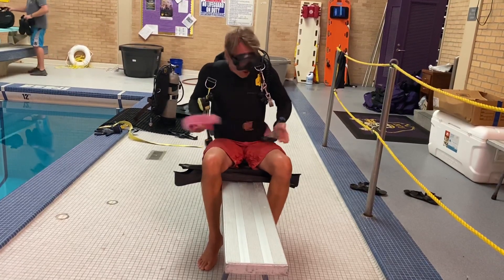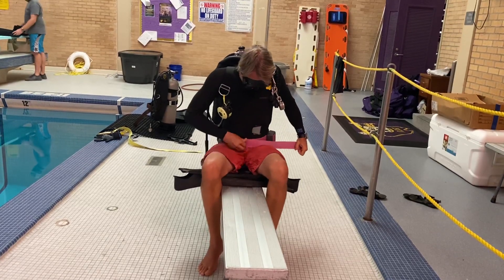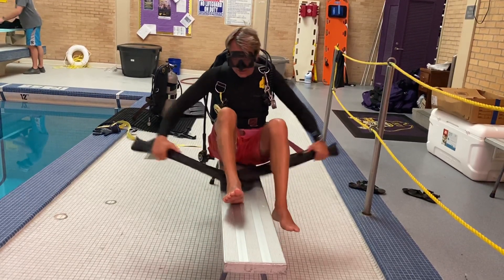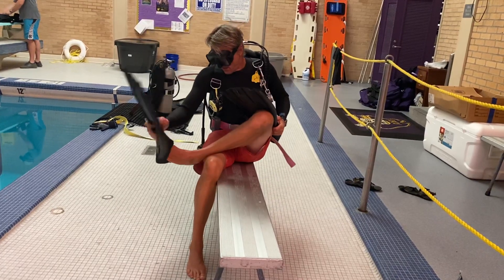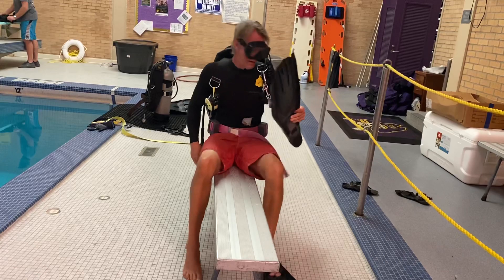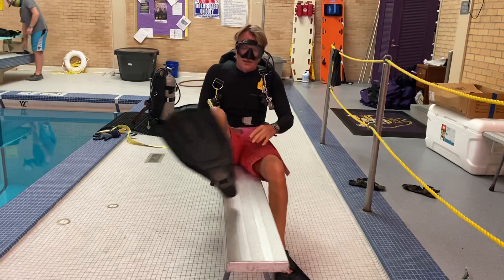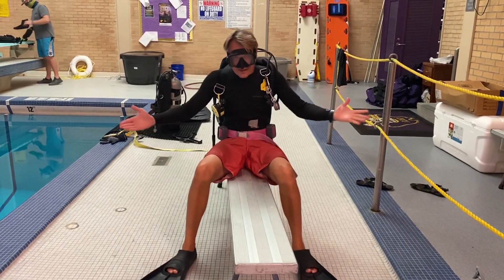The weight belt buckle always comes around from the left. Switch it. Then the fins go back on and you're done.